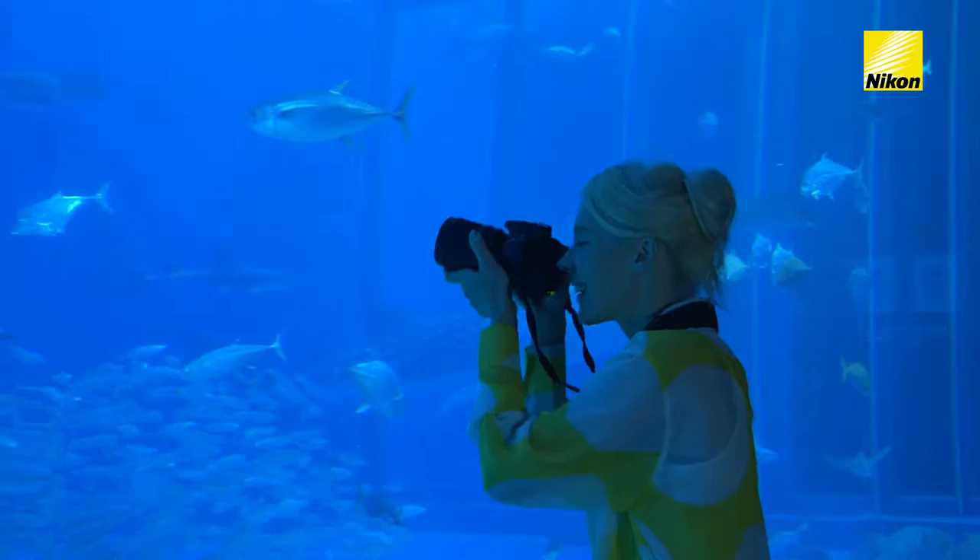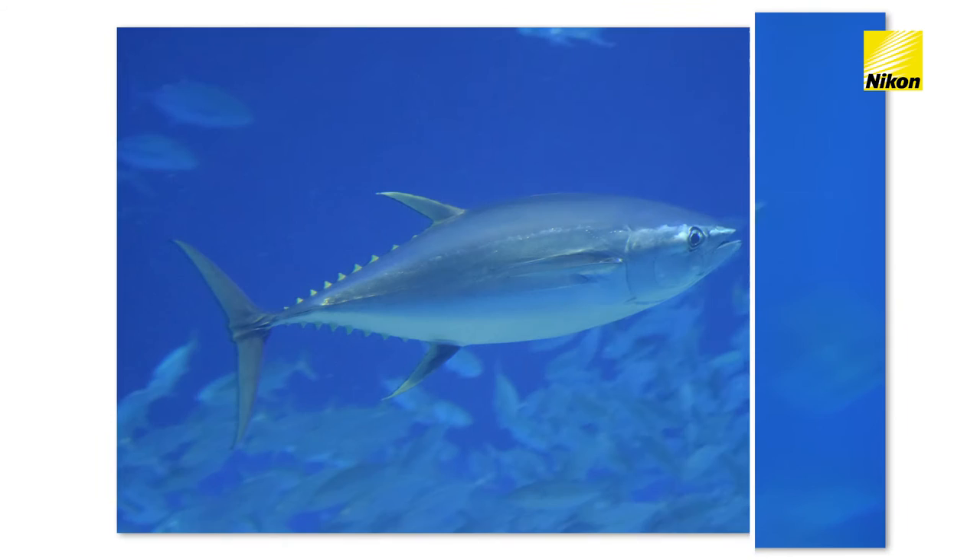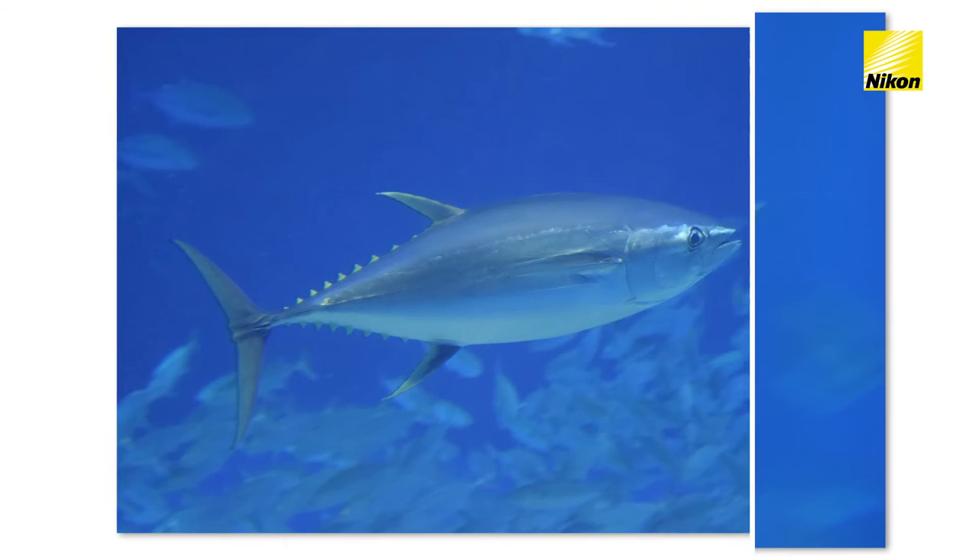If you find that fast-moving fish come out blurred, raise ISO sensitivity. Raising ISO sensitivity allows faster shutter speeds, letting you freeze fast-swimming fish in mid-motion.